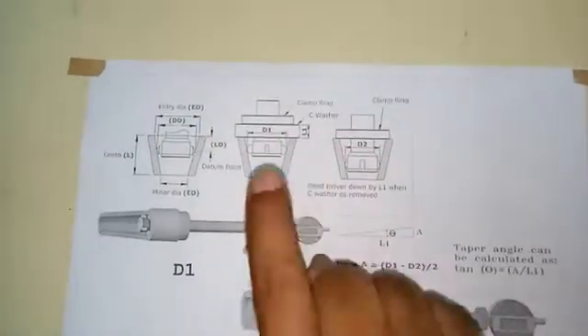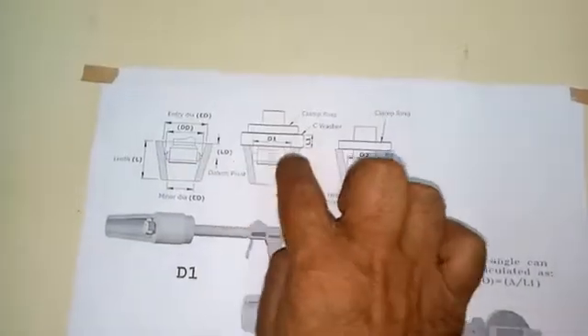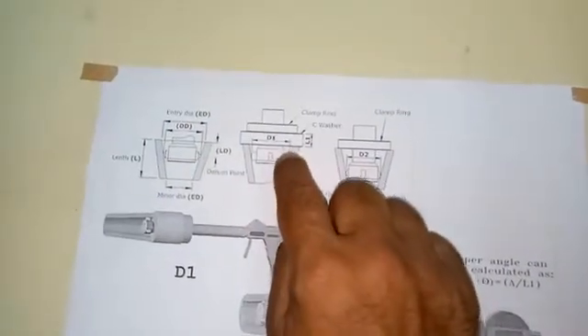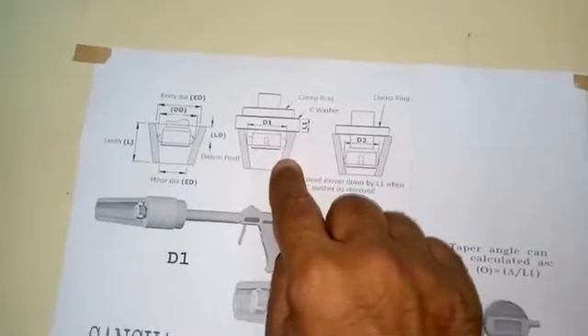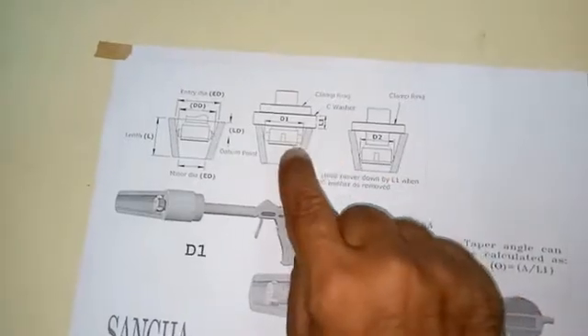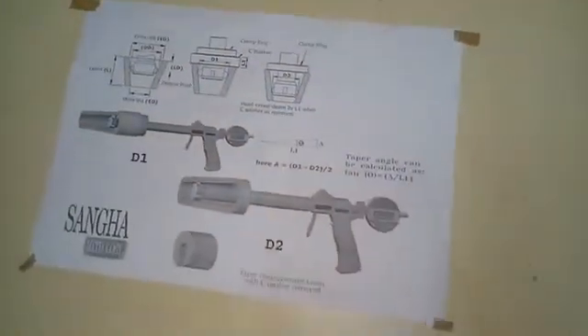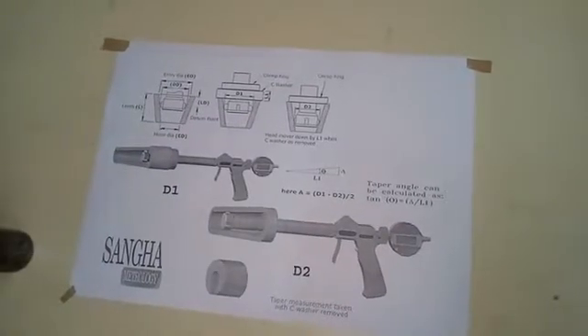To measure a taper, you need to measure two points with a certain distance between them, and from that you can determine the angle. For us to measure at two points, the following equipment is required.